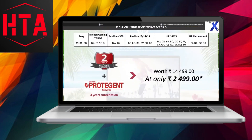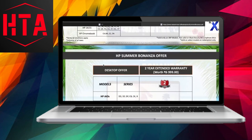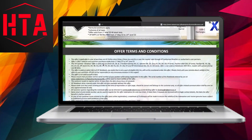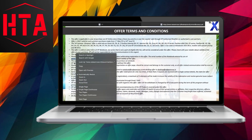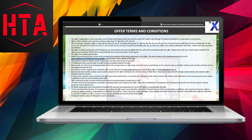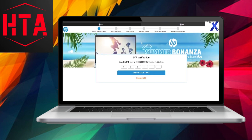This is a summer bonanza opportunity. For a mere 2,499 rupees, HP generously provides a two-year extended warranty along with antivirus protection and a complementary HP wireless mouse as part of this offer. To begin the process, copy the link found in the terms and conditions description and paste it into your browser's address bar. Select the notebook option if you are registering a laptop. Input your mobile number and verify the OTP within the given 30-minute time frame.